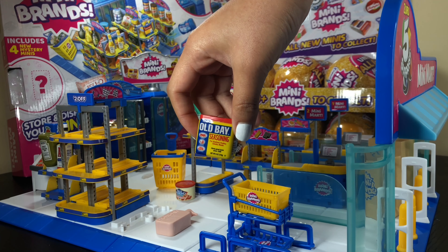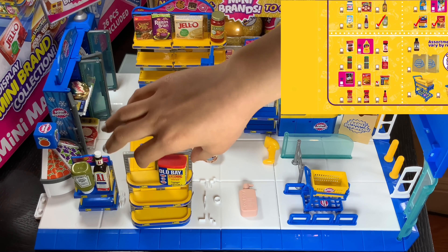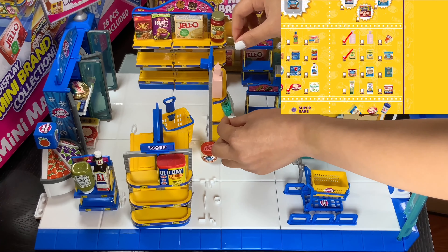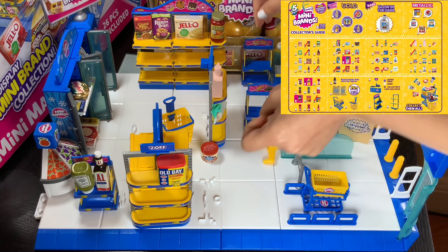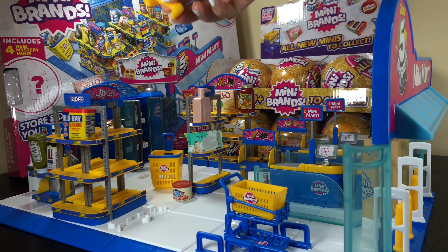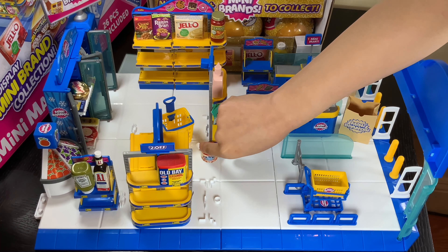With the Old Bay seasoning — it's in the two-dollar section, two dollars offset. So we'll put this into our beauty product section right here, and I will put the price scanner onto here.